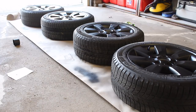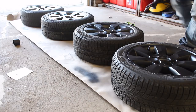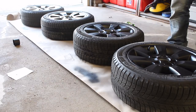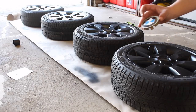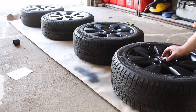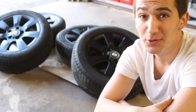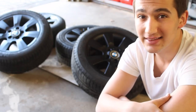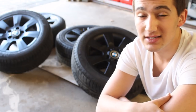All right guys, we're almost done. All you have to do now is put the center caps back on — they're really easy. I like to get the logo facing the valve stem, put it on top, and give it a nice hit. Guys, I hope this DIY has helped you out. If you like what you see and you want to see more, don't forget to click that subscribe button. I'll see you guys in the next video.